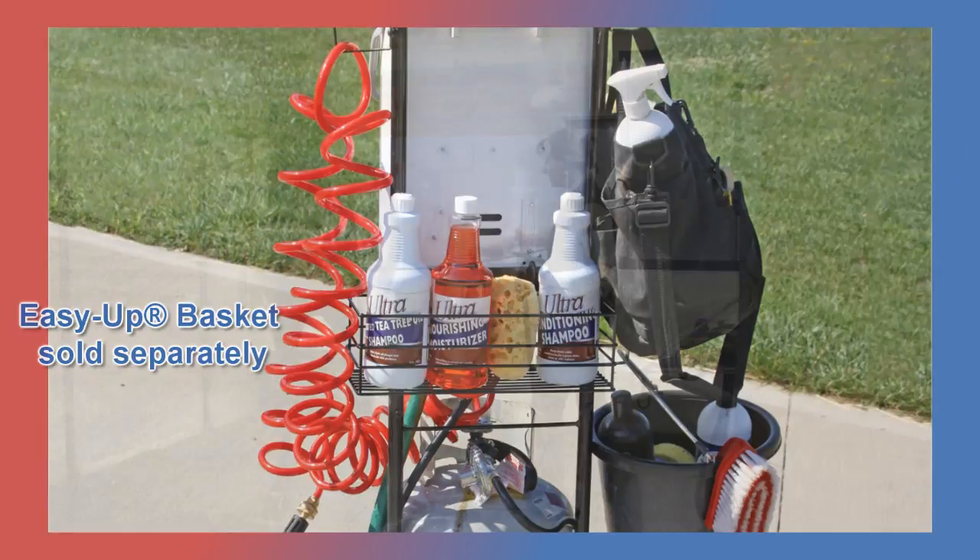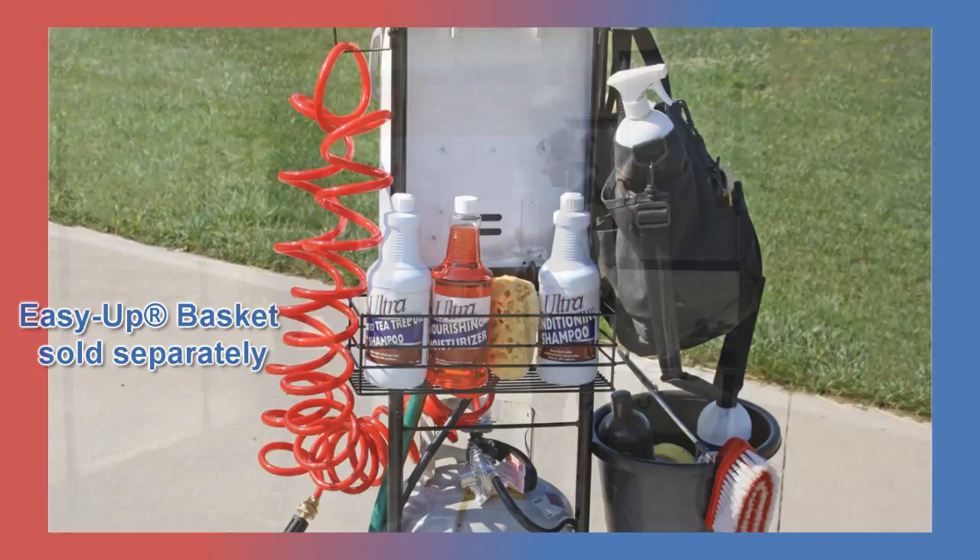You'll never have to run that icy cold water over your horse's back again. Simply hook your hose to InstaHot. In seconds you'll have continuous flowing warm water and a happier, healthier horse.